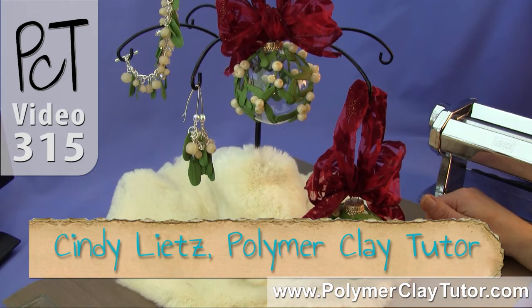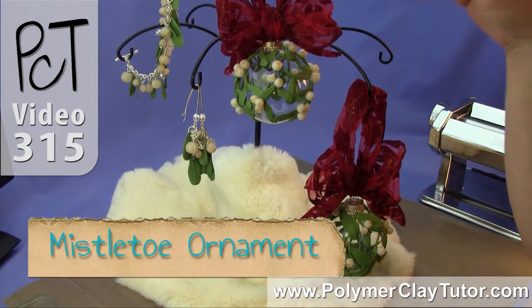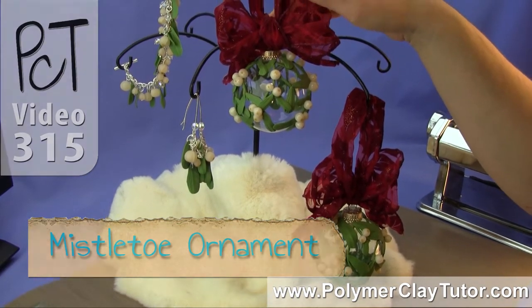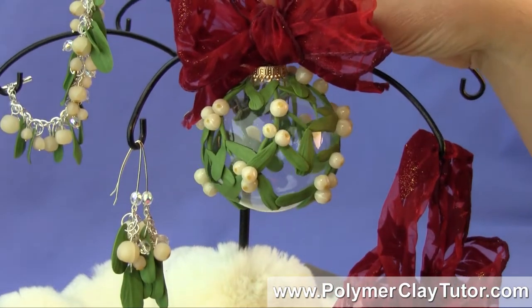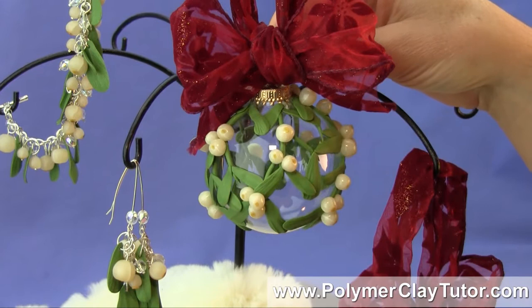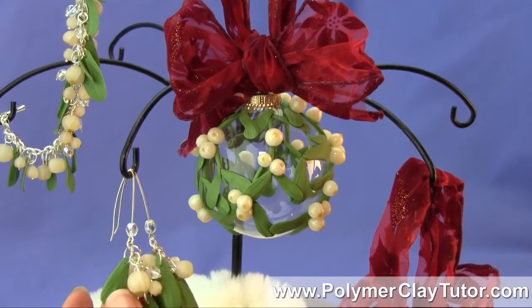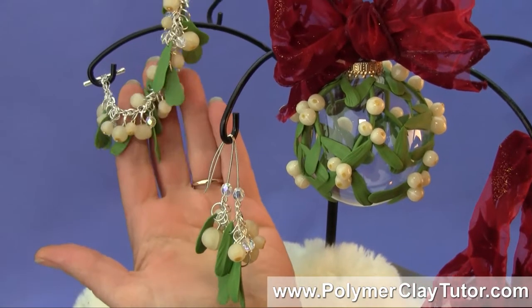Hi guys, it's Cindy Lietz, your Polymer Clay Tutor. Today I'm going to show you how to make a beautiful mistletoe ornament, and then I'm also going to show you how to take the elements that you learned on making the mistletoe berries and leaves and turn them into jewelry such as earrings.